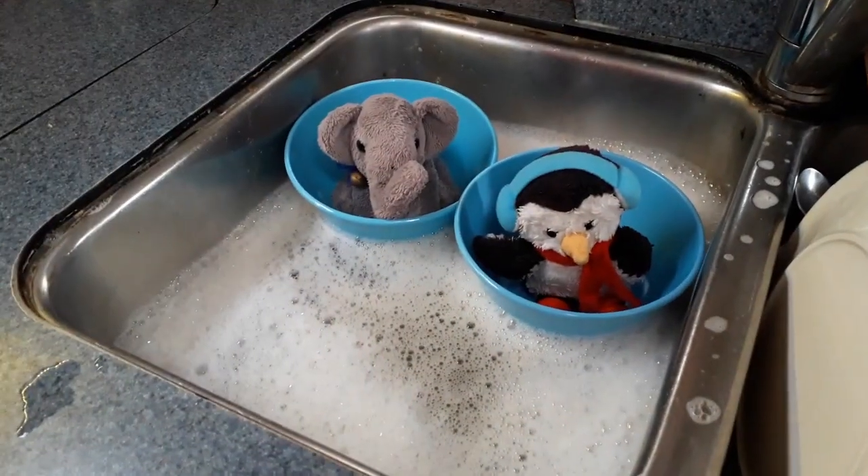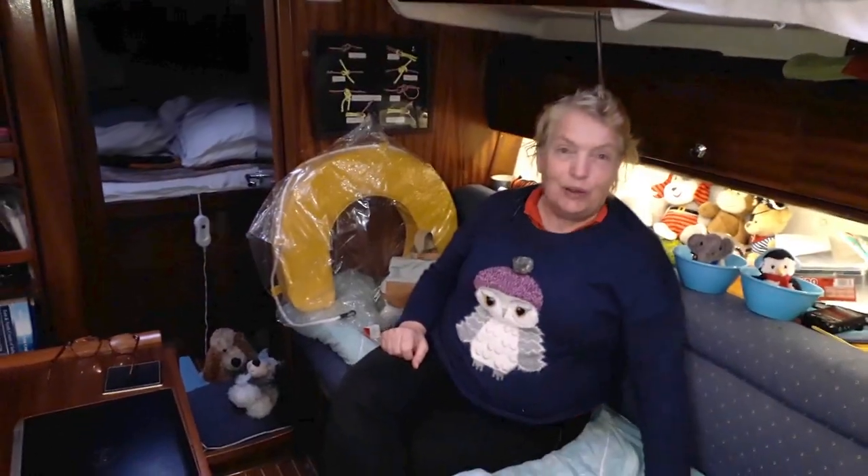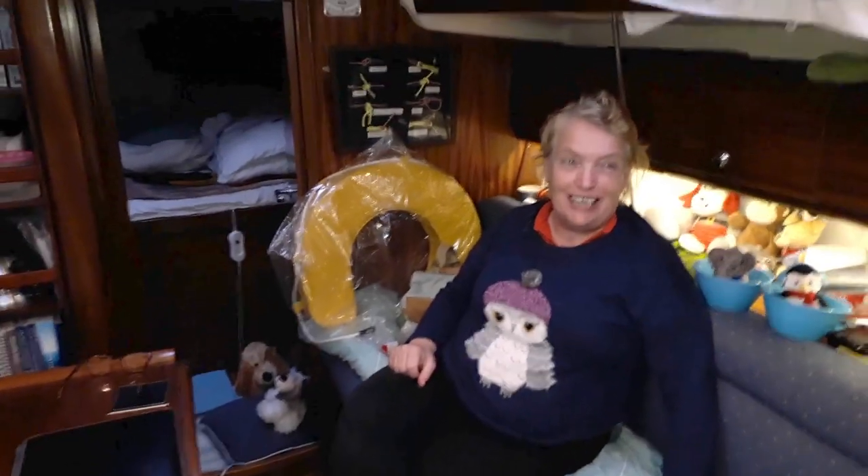There are some things on this boat that we do that other sailors just don't have to face — they certainly don't have mad penguins who decide that the washing-up bowl is a coracle. Well, it's a truly horrible day.